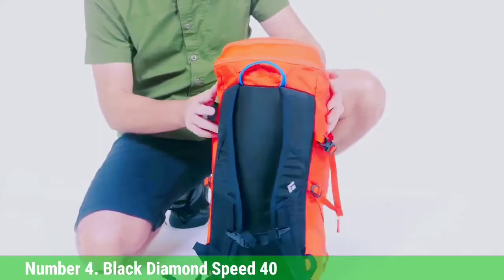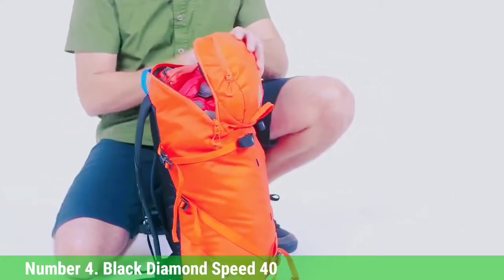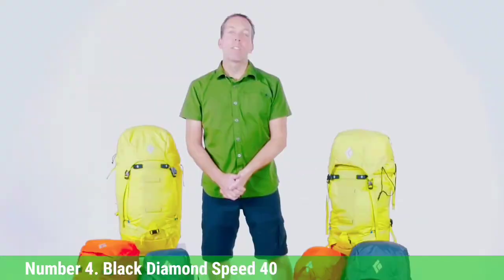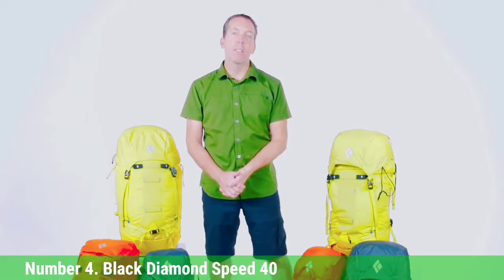We prefer being able to deploy one tool at a time without messing with the other one. But all said, this is an excellent, durable, versatile, simple, and very affordable mountaineering pack that we highly recommend.